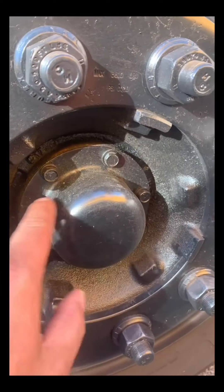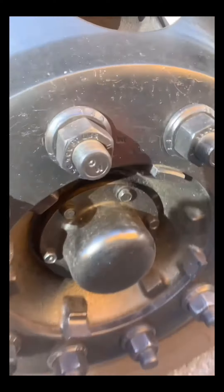Hub oil seals and axle seals are not leaking. Valve cap and stem are not missing, broken, or damaged. Tire is properly inflated with the gauge reading between 100 and 120 PSI.